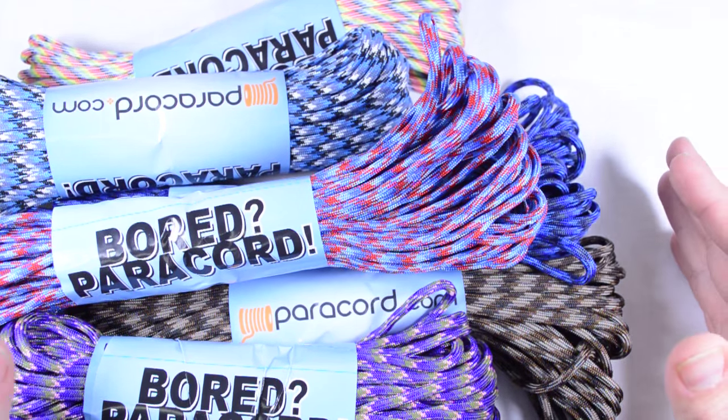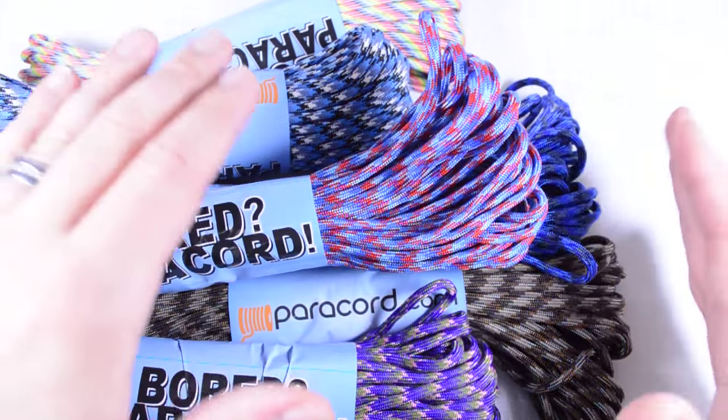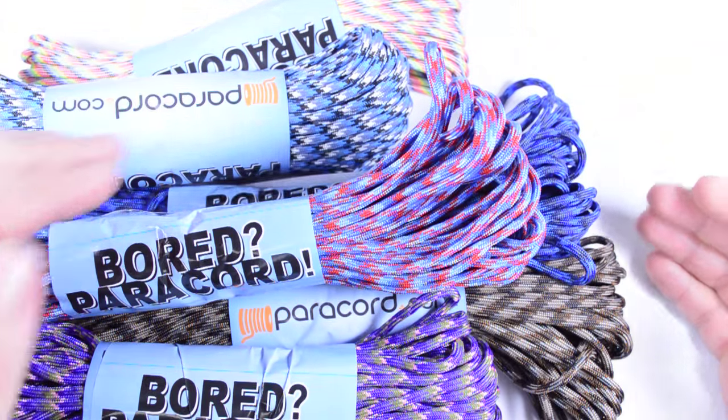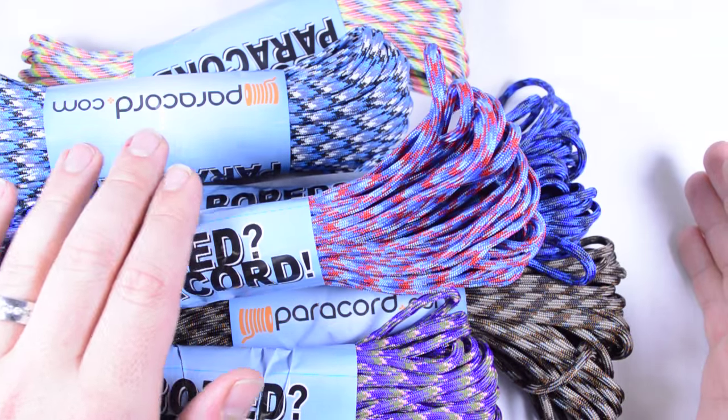It's a tremendous deal because what you're going to get is roughly 400 feet of cord in any grab bag. You're going to get 2 pounds of cord, which translates into roughly 400 feet, and that's going to be plus or minus 0.1 pound.